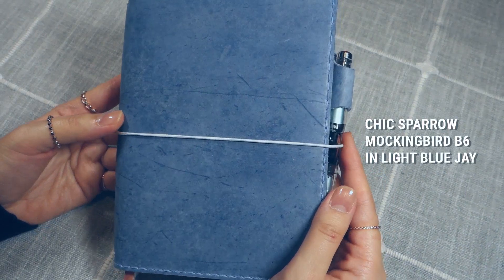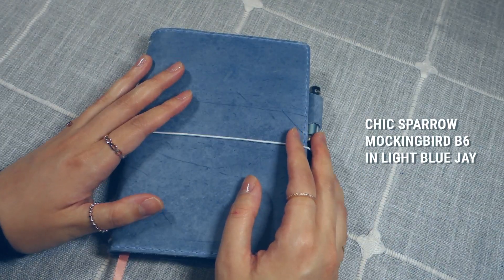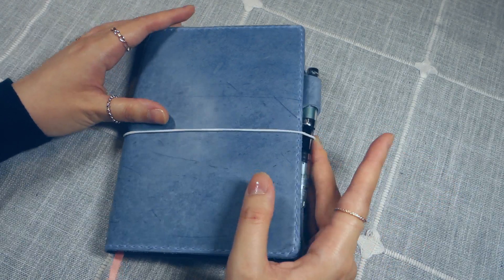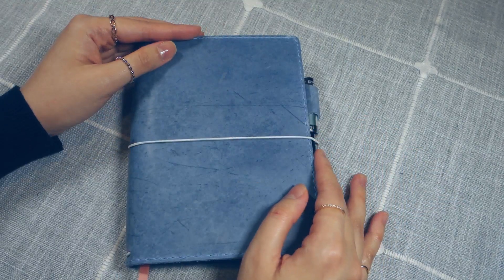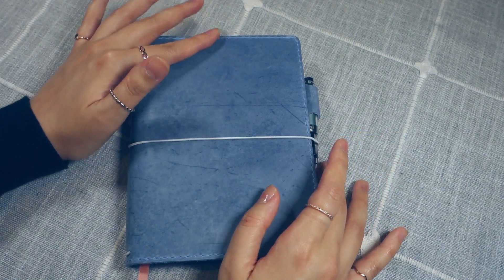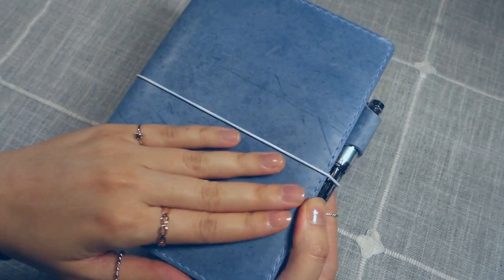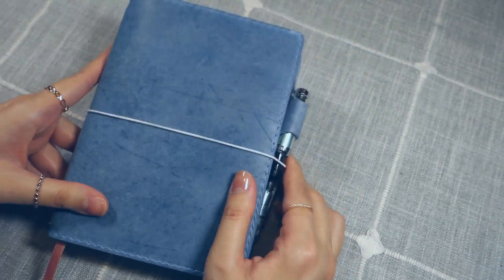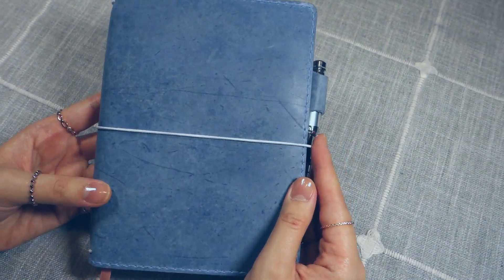This is the Chic Sparrow Mockingbird in light blue, B6 size. I got this on clearance a few weeks ago. I moved up from A6 to B6 for journaling, so I wanted a cover for my new notebooks. When I ordered this, I asked for the smoothest leather they had. Mockingbird is so smooth to begin with, and as you can see, this is incredibly smooth and shiny. It feels so good to hold.